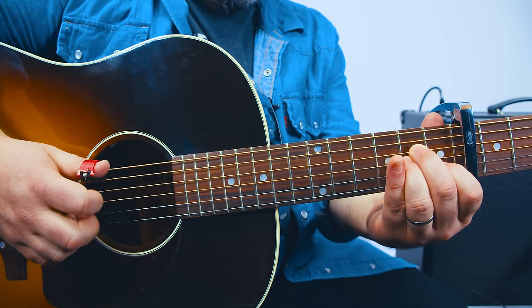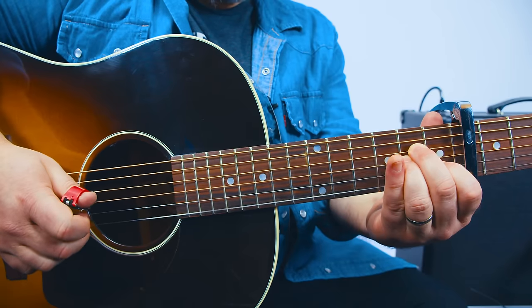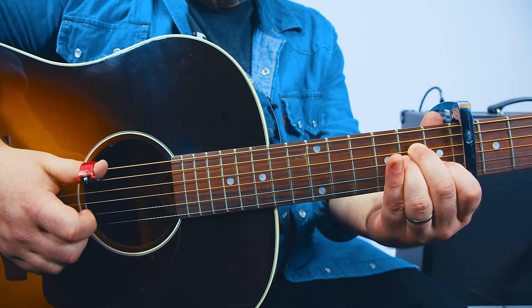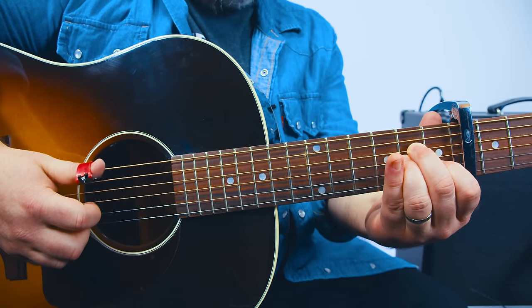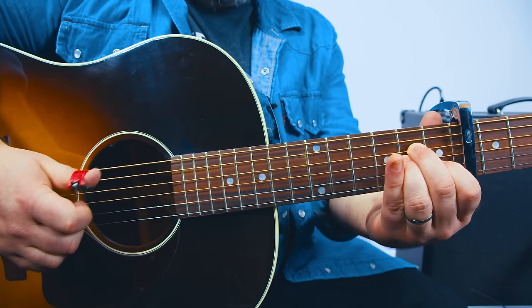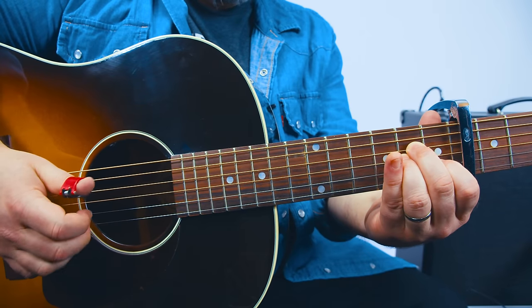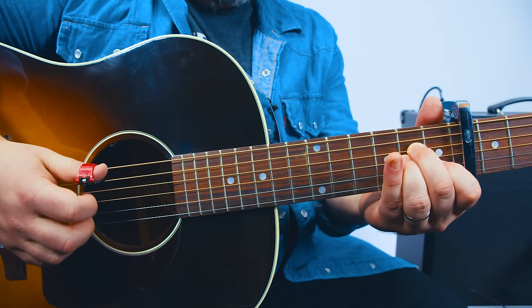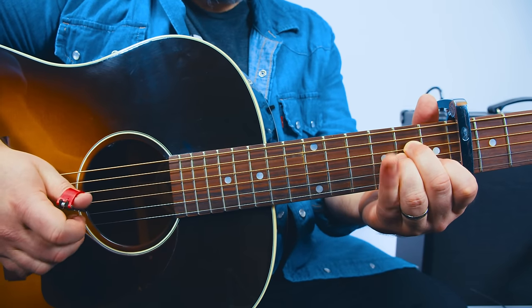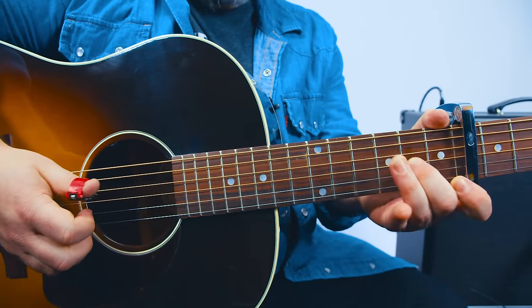You do that twice. And then the third one, you do it the exact same way, but instead of the open A, it's the D. So that third one is D, E, G, B. Just like that, so you put everything together.